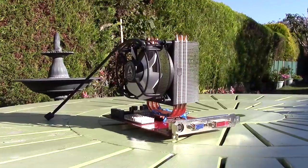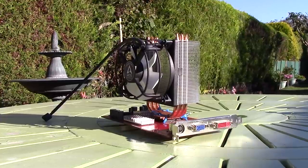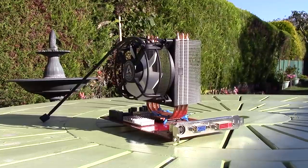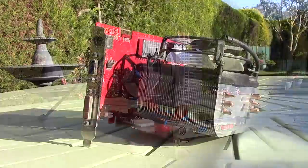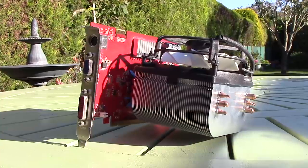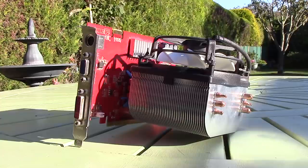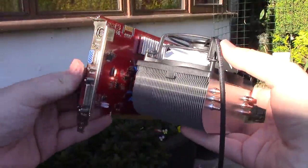So I suppose I better talk you all through this absolute monstrosity. What we have here is an Arctic cooler mounted to the GPU with the help from my friend of course, because I've never really looked into this method or heard about it up until now. Apparently quite a few people out there do it and it's supposed to give you quite good results. Now the 7600 is an old, not all that power hungry card so it should work even better here.